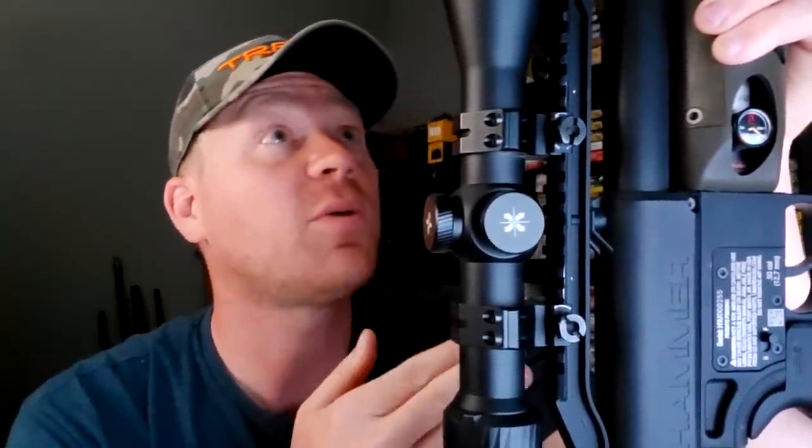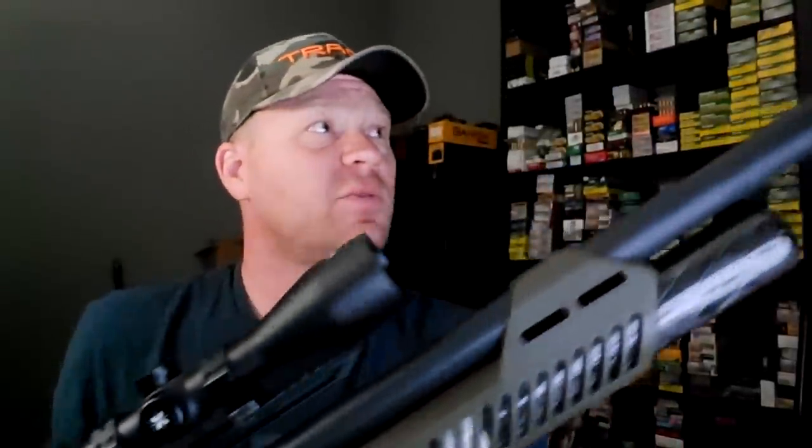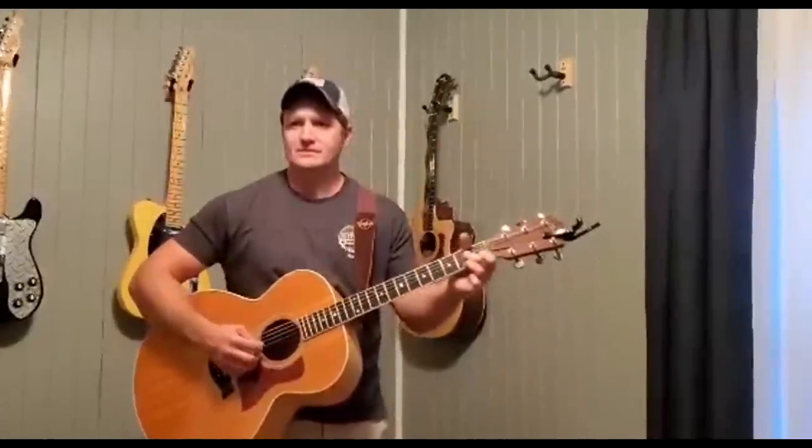Make sure you're subscribed and stay tuned for the videos on this thing — I cannot wait to get it to the range, get it filled up with air, sighted in, and ready for hunting season. Let me know what you think about it, let me know if you have any questions, and I'll try to answer them in all the videos. I'll put a link down below where you can check out more information straight from Umarex. Appreciate y'all — stay tuned, videos coming soon!